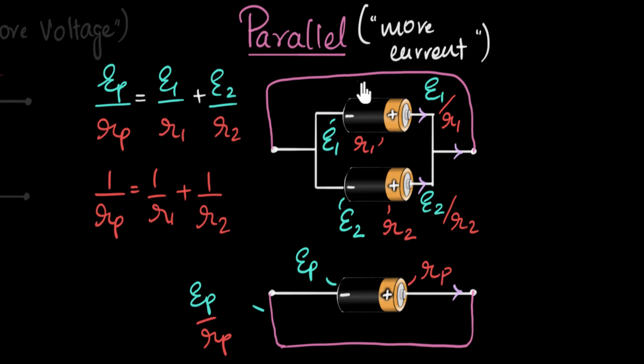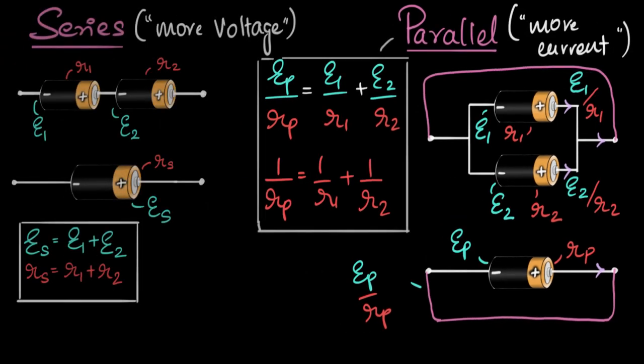Comparing the two configurations: for more voltage, connect batteries in series, but since internal resistance also increases, it's not ideal for getting more current. For more current, connect them in parallel — the effective internal resistance decreases, giving more current. In practice, we use mixed combinations: add batteries in series until you reach the required EMF, then connect multiple such series combos in parallel until you achieve the maximum current you need. It's always some series-parallel mixed combination.